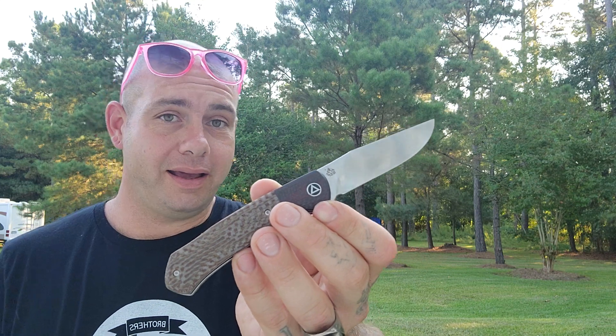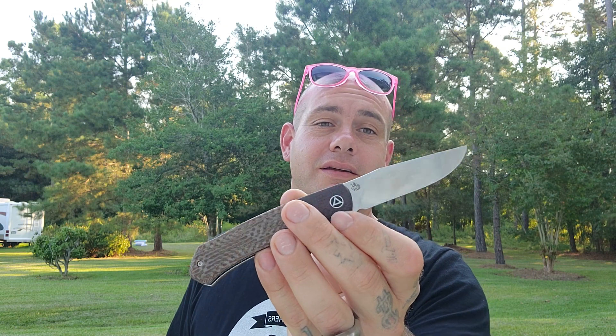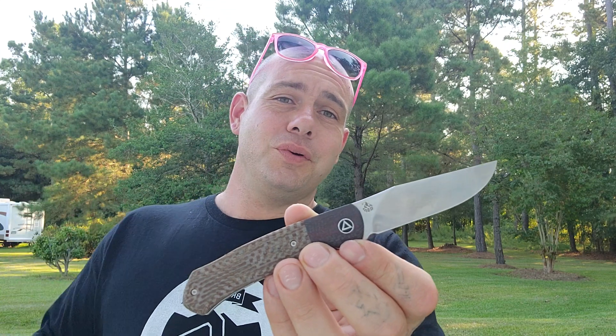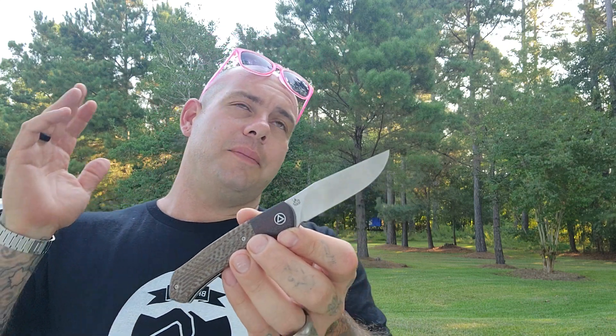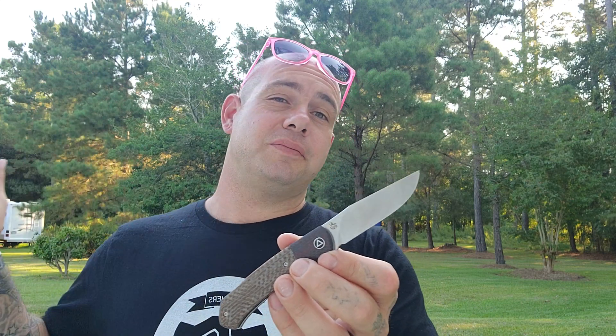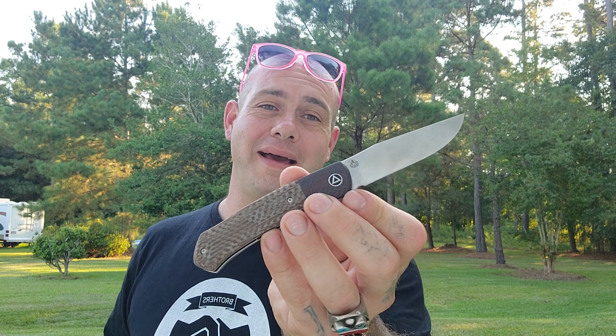This knife was gifted to me by a new friend, Timbo. He's a very, very cool dude in the knife community. He has a YouTube channel — I'm going to shout it out and link it in the description. He was doing some knife experiments, talking about blade swaps on a Spyderco. I happened to buy a knife from a friend and sent it to him, didn't expect anything in return, and this thing showed up in the mail.